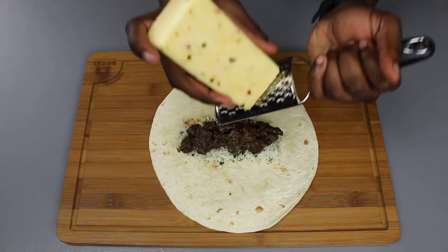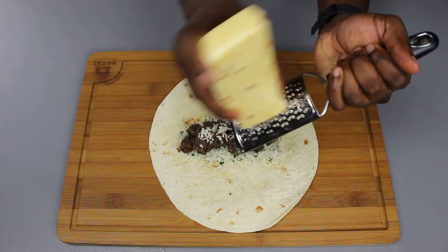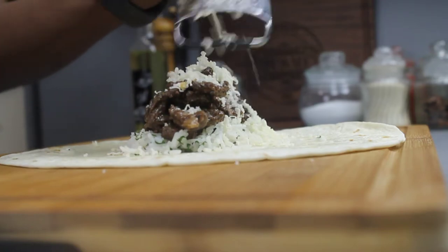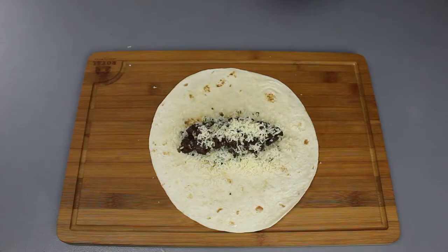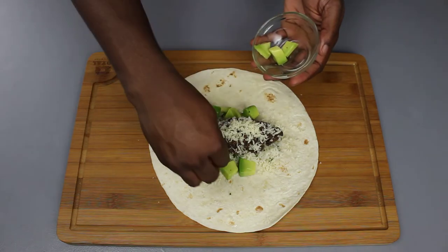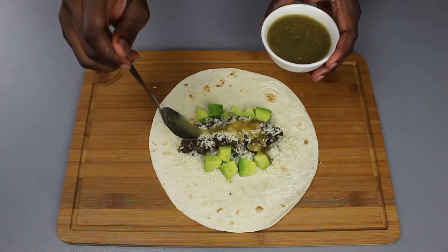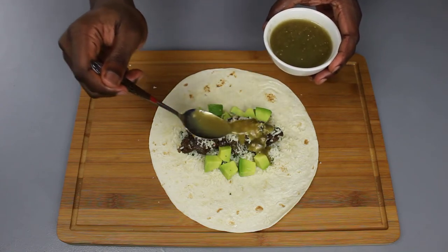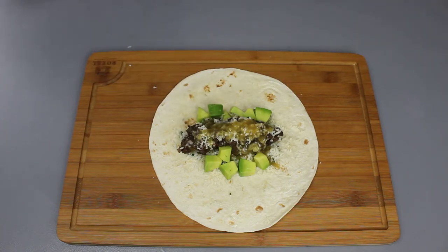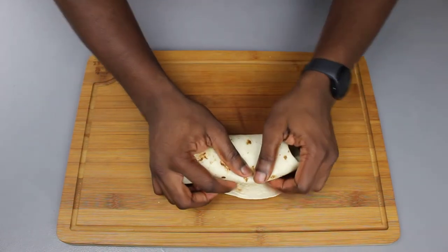Next we are going to grate our cheese. Feel free to use any type of cheese you want — I prefer pepper jack because it adds a little tanginess. Then layer the avocado pieces on the side — not on top, on the side, you'll see why in a minute. After that, pour over our salsa verde, and proceed with three spoons. Then we're going to wrap the burrito: sides in first, roll it like so.